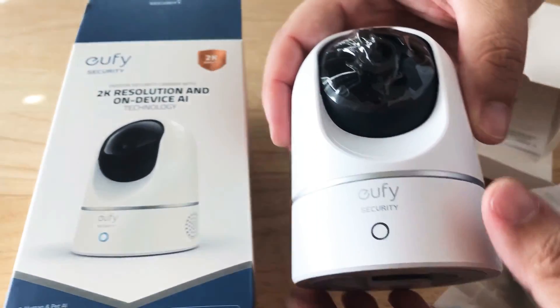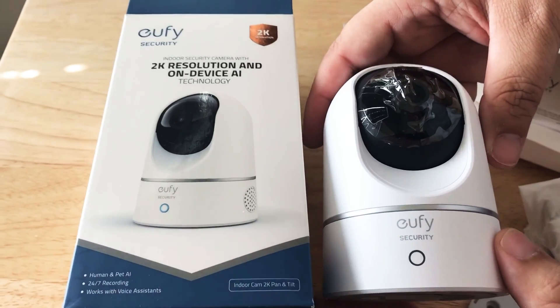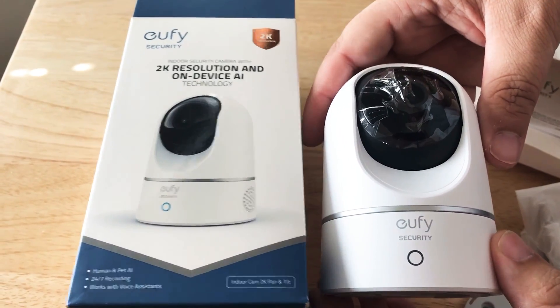So this is the Eufy security camera — 2K with on-device AI technology. It's very cool.